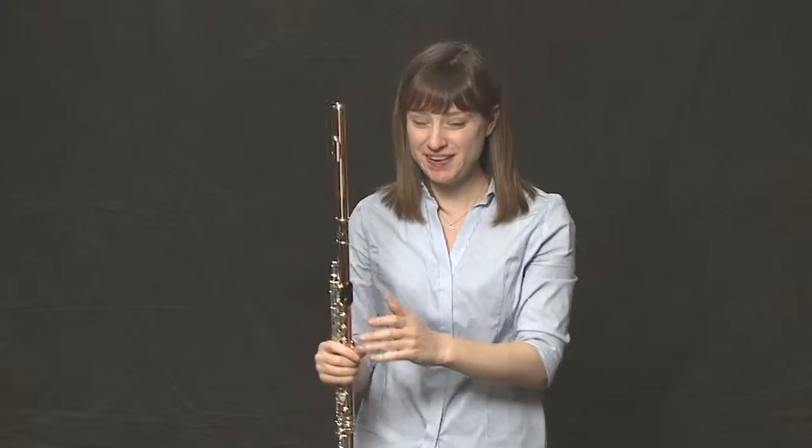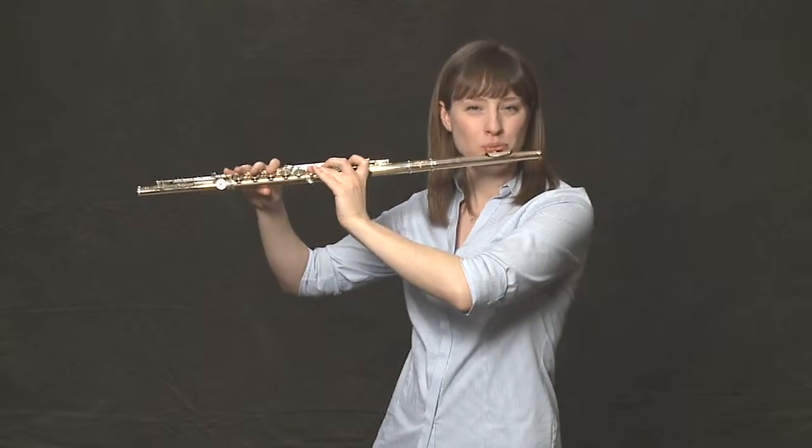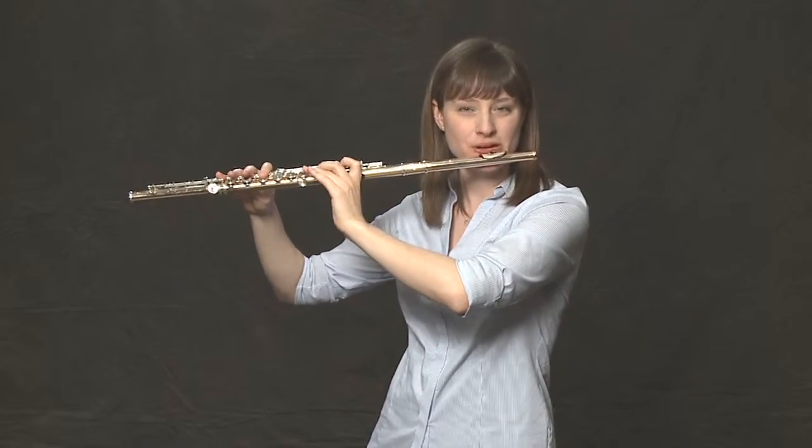Awesome! We're getting faster. Let's try one more — triplets instead of eighth notes.